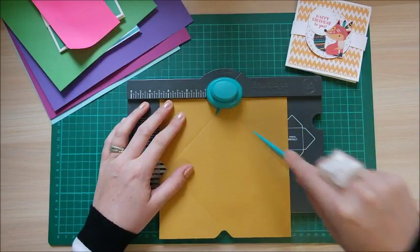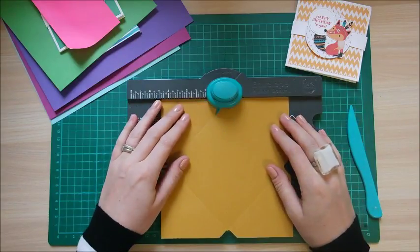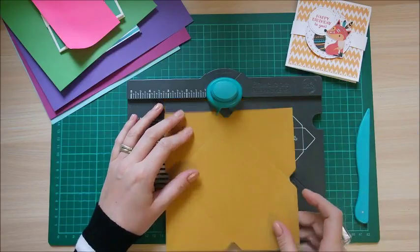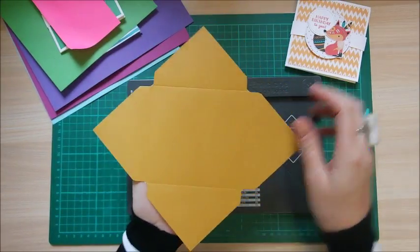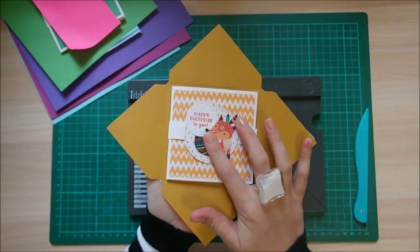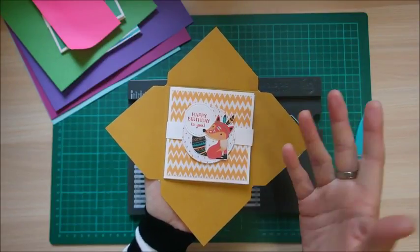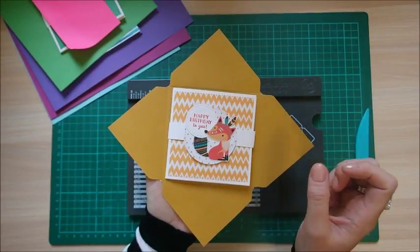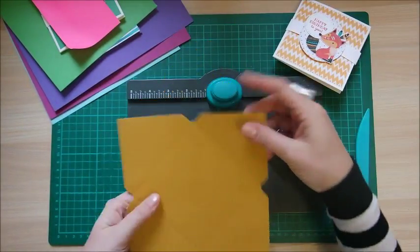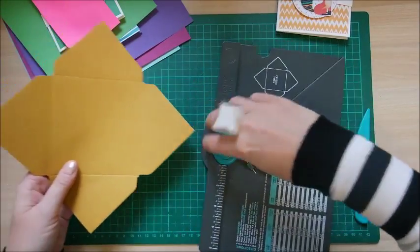Punch and score, then rotate again — always lining up with the previous score line. Punch and score. Inside here you can sit the card on top and see that the four by four is going to sit nicely inside. The envelope will always be over by about an eighth to a quarter of an inch, giving you a nice border around all your cards.